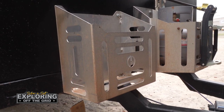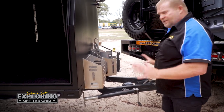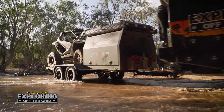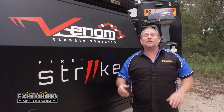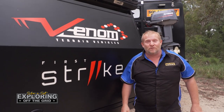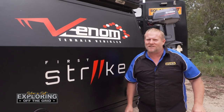Then we have two jerry cans and our gas holder. We've got our breakaway brake system on it. But all in all, this has held up really, really well — pretty impressed. For more information on these trailers, make sure you head over to Venom Terrain Vehicles to see what trailer is going to suit you and have a look at some of their custom designs.